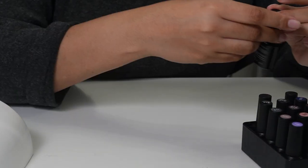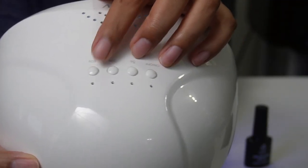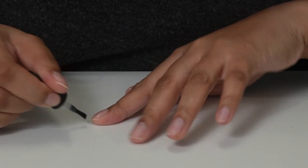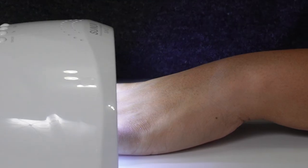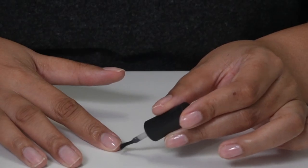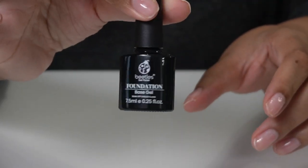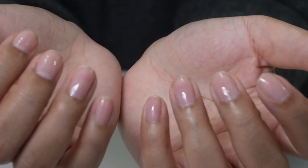We're gonna start with base coat. Let's turn it on — we have these buttons: on and off, 5 seconds, 30 seconds, 60 seconds. They're stating to cure for 60 seconds for the base coat. All right, so that's 90 seconds. We're done with the base coat — we want to cure it for another 60 seconds. That is what our nails are looking like with the base coat. So far so good, I feel like I'm doing okay.